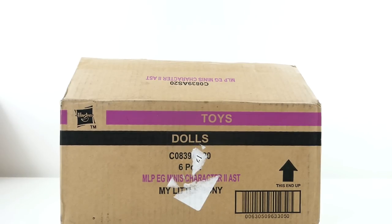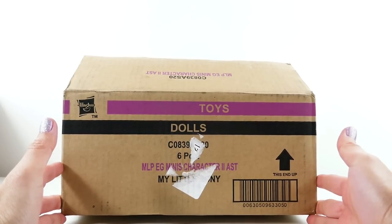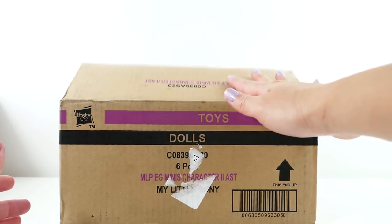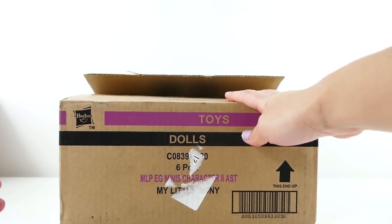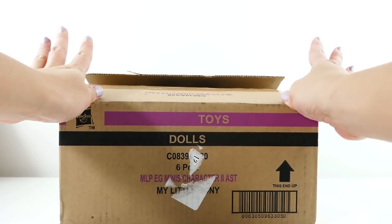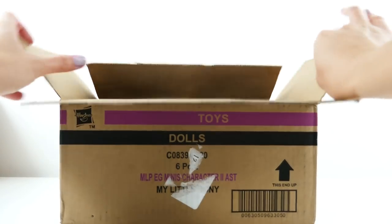Hi everyone, welcome to Evie's Toy House! Today I am super excited because I have a new box of My Little Pony Equestria Girls minis. I was not expecting to get these until March or so, but I was able to find them on Amazon and I got them today. So let's take a look at what's inside.